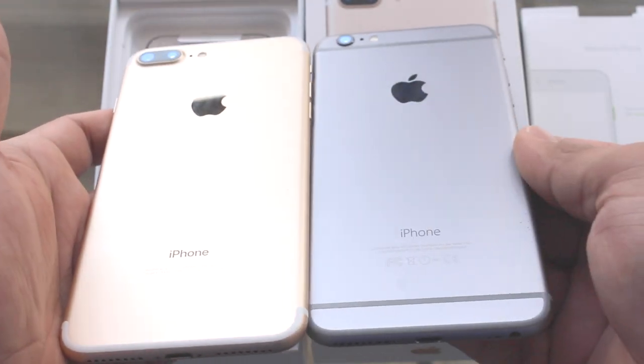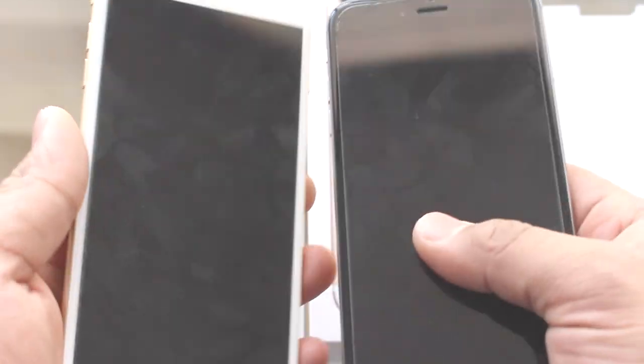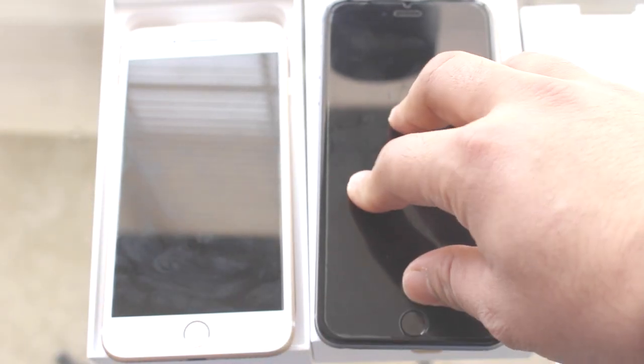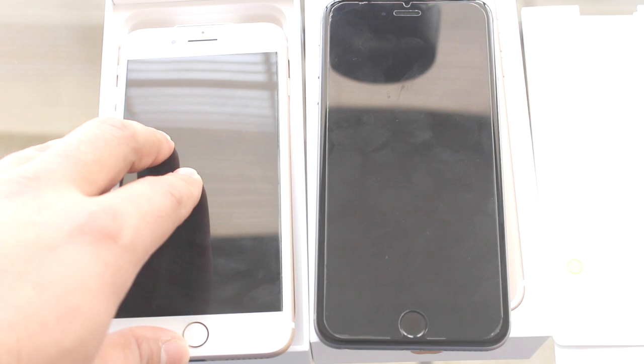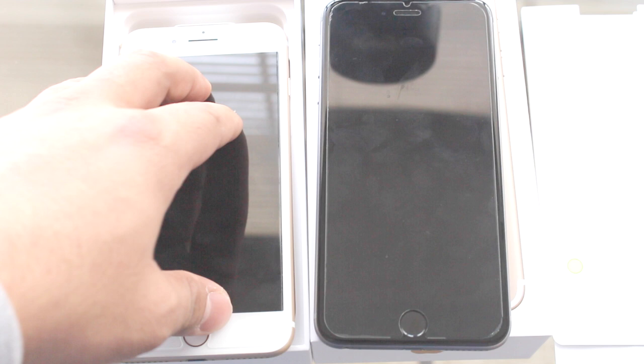Here is a comparison. For the rest of the functions, the iPhone 7 Plus has 3D touch. It will add additional functions. This also has a live wallpaper feature.